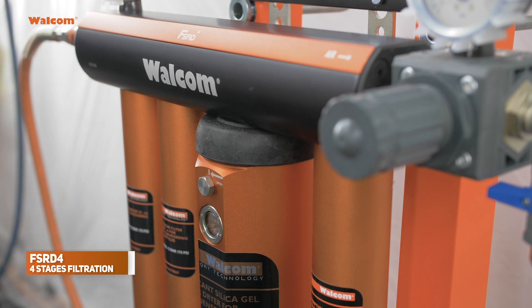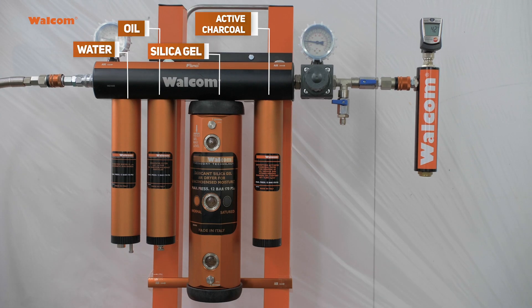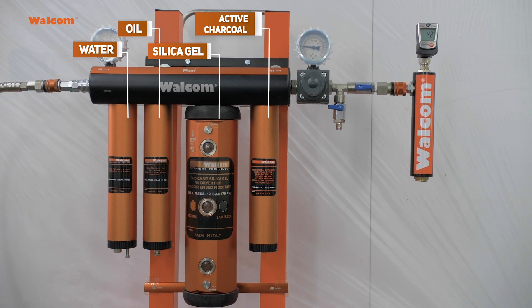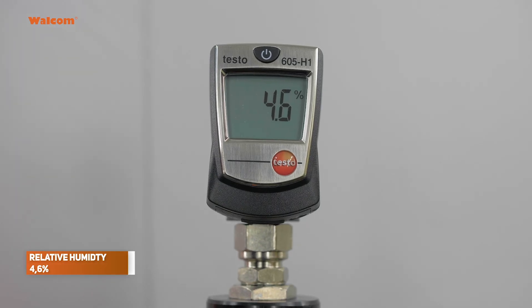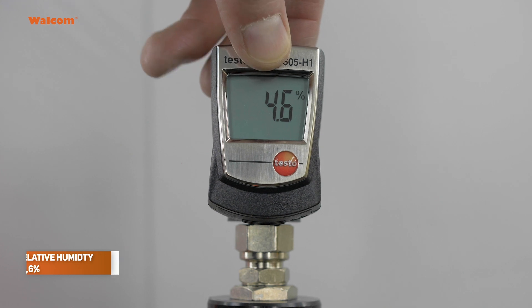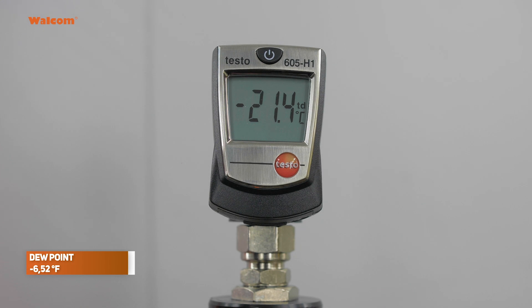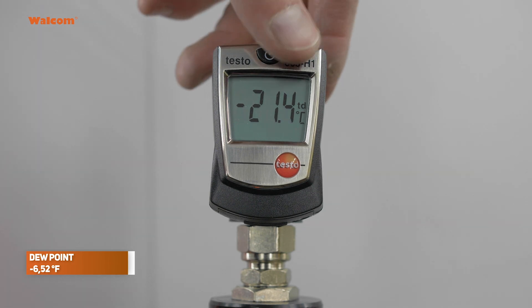See how things change when we move to FSR D4. With four stages — water, oil, silica gel drying system, and active charcoal — relative humidity goes down to 4%, a dramatic change. Compressed air temperature is 17°C, and the dew point goes down to minus 21°C.